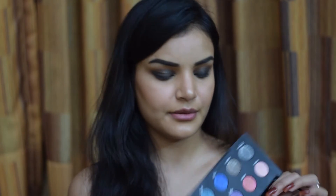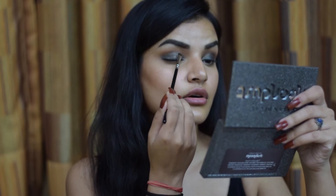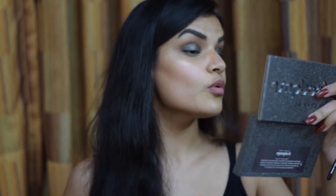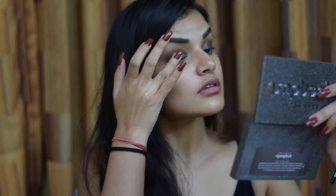Taking a Zoeva 237 Detail Shader brush, I'm picking up the shade Lithium from the Mundos palette and loading it up onto my brush. Then I'm just pressing it over the eyelid — I think I need to use my fingers actually, so I'm going to take it on my fingers and press it into the skin.